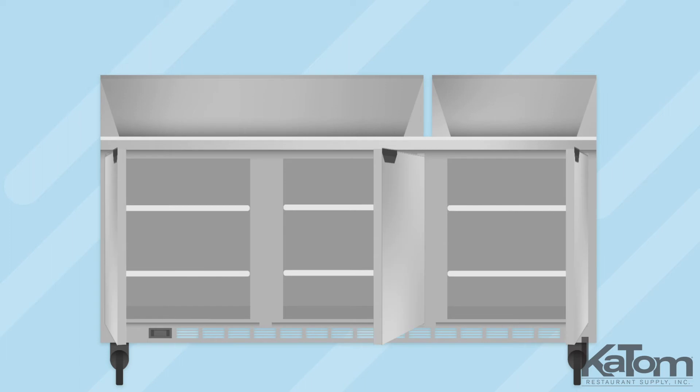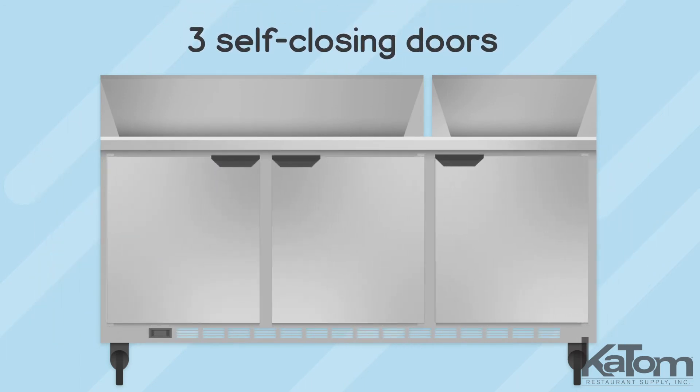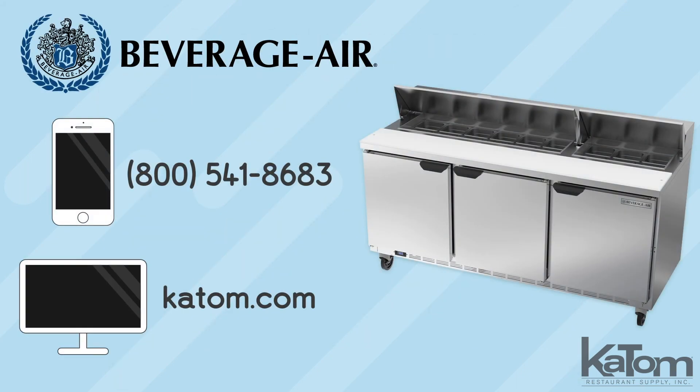Additional ingredients are stored on six adjustable shelves inside the cabinet, and the three self-closing doors provide easy access and will remain open for efficient loading. Call today or visit katom.com to add a Beverage Air prep table to your kitchen.